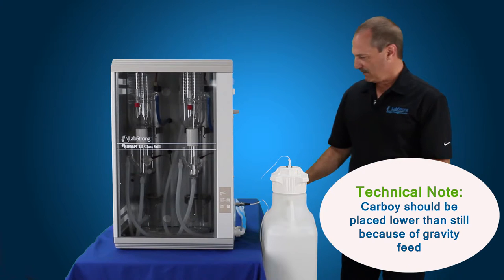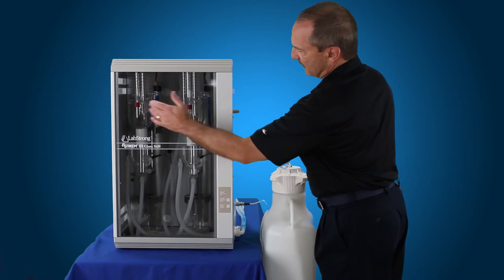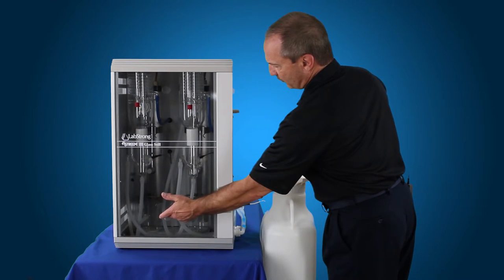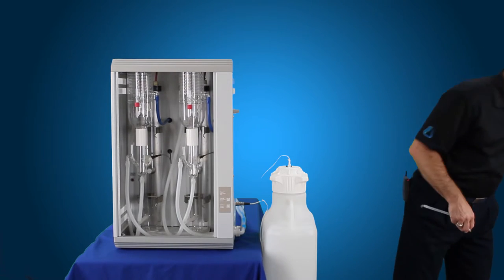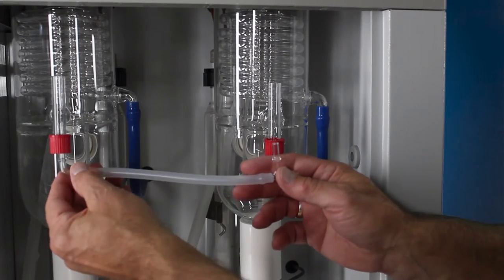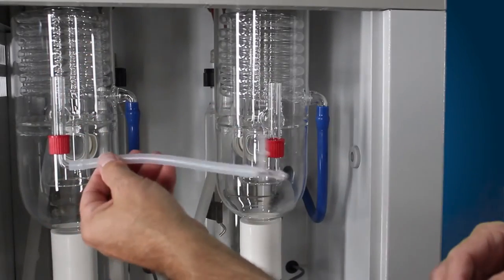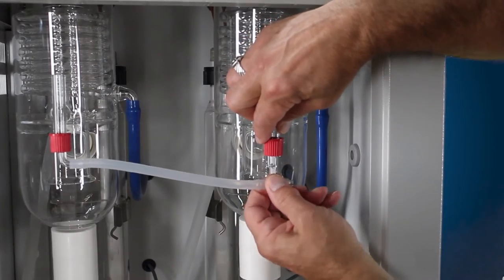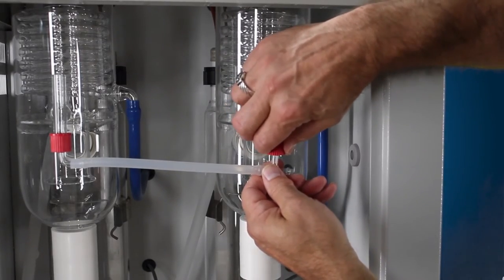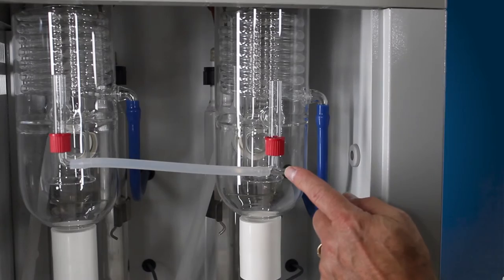Next, the still comes with a glass elbow and a T because we're going to have both of these condensers feeding directly to the tank. Remove the door by pulling up on the door, pulling out on the bottom, drop that down and set it aside. The glass elbow goes up inside this red cap — there's a seal and it just slides up inside that seal, hand tight. The water from the condenser on the left-hand side is going to feed over this way, and the water from the condenser on the right-hand side will feed into this T and then over.